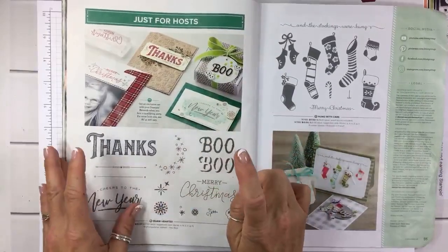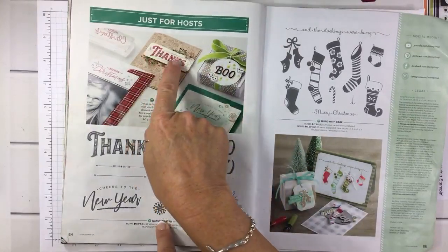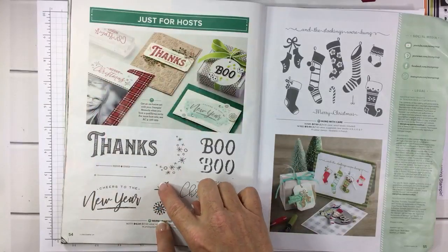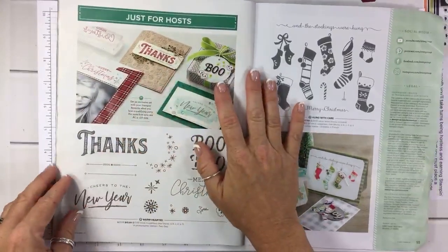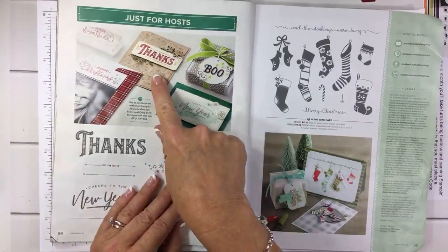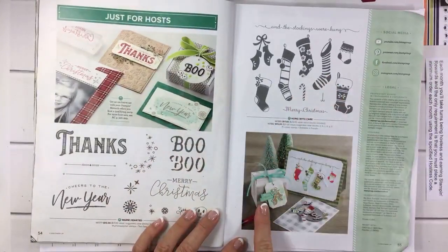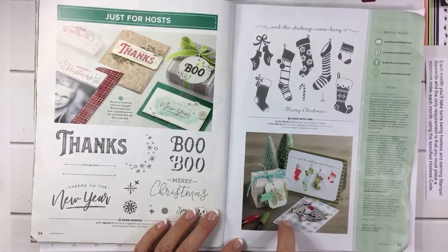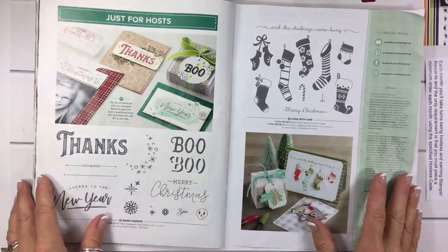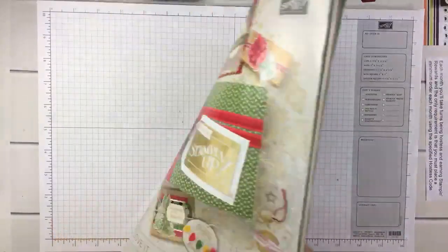Let's look closer at the hostess set called Warm Hearted. If you look at the samples — look at this beautiful 'Thanks' and look at the beautiful 'Merry Christmas' with the little details. Look at the samples because sometimes when you look at the stamp set alone you don't really see the potential, but then you look at the sample and it's so elegant and beautiful. The same thing with this stamp set — you'll have to use your Stamp-a-rator to line that thing up. That wraps up the entire catalog!